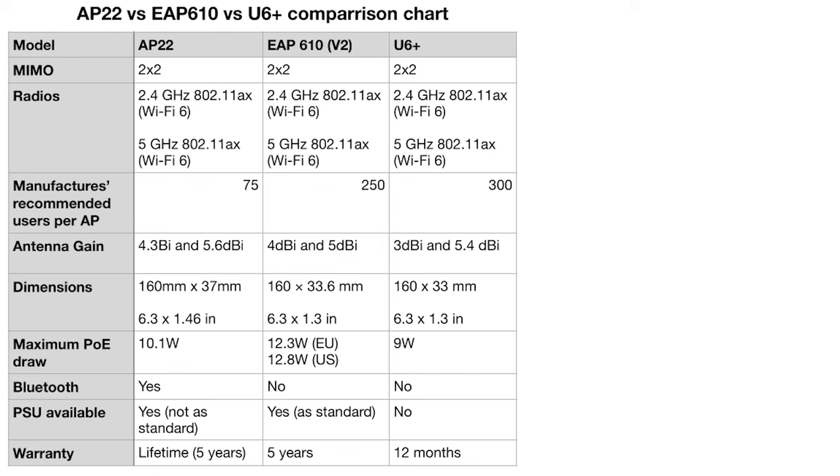Let's go through the specs. The first row is the number of radios. We've got 2x2 MIMO on all three access points, which is why this is a good comparison. That basically means they've got two radios at 2.4 GHz and two radios at 5 GHz, and that's Wi-Fi 6 on all of them.